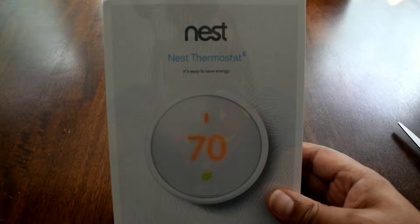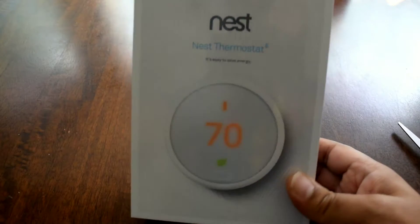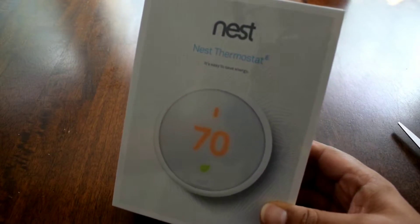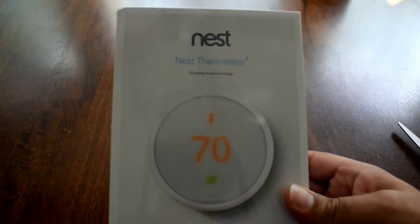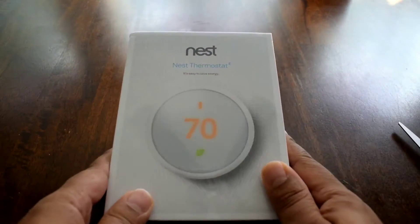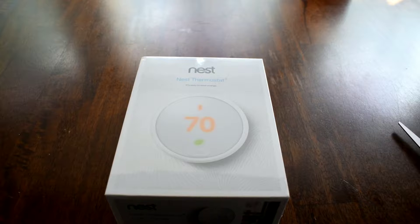Check your energy company — you may qualify to get a free thermostat. I know a lot of energy companies do it because although we think they want to make money, they want to save energy too and conserve what they have.